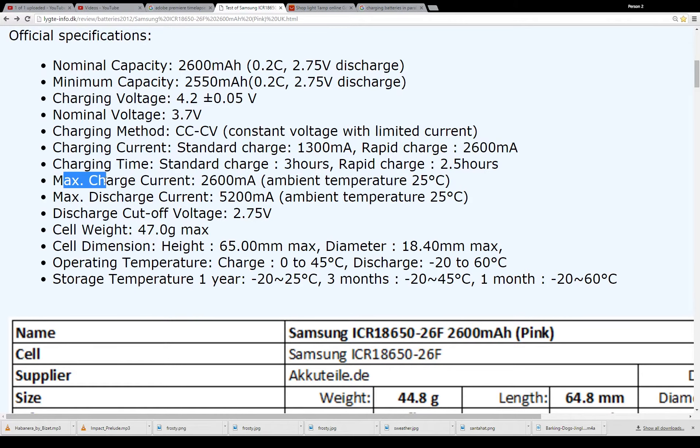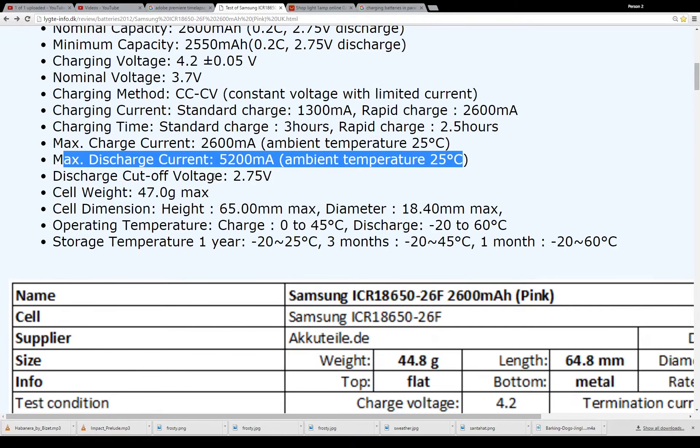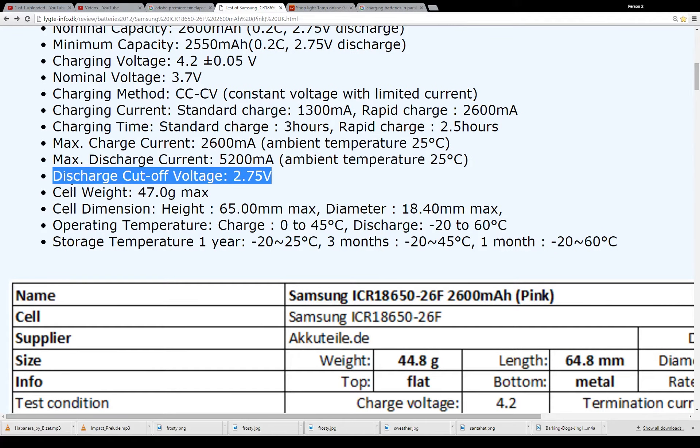Rapid charge at 2.6 amps would be pretty high — I don't think I would ever charge these batteries at that amperage. I would probably top it off at about 1.5 amps or so. The max discharge current, which is very important, is 5200 mAh, so basically 5 amps. Cutoff voltage is 2.75.